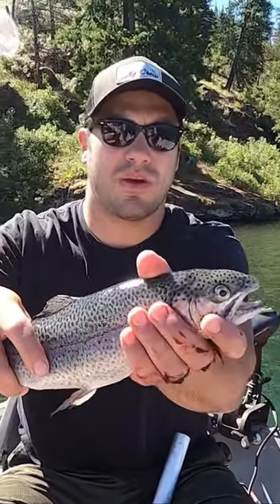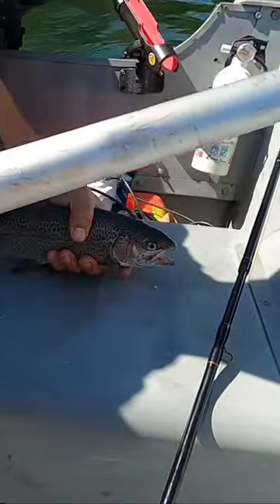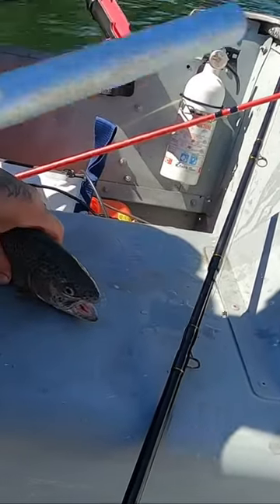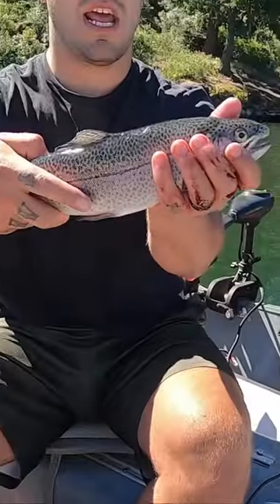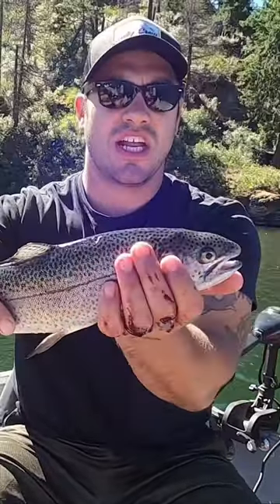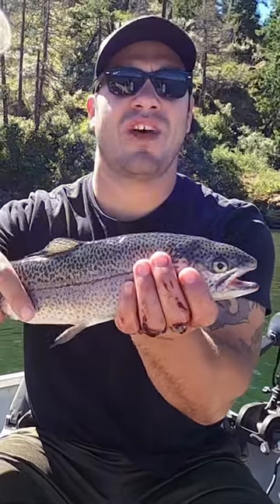Put them down on a hard surface, grab your fish whacker or any hard stick, and give them one, two, three — right there, right behind the head in that soft spot. As you can see, this fish is no longer alive. That is the most ethical way you can dispatch any fish that you catch.